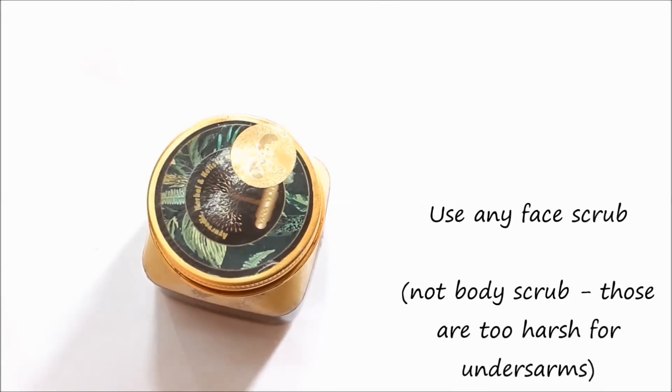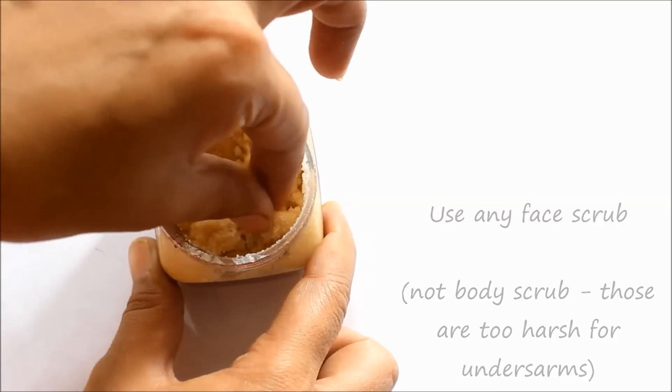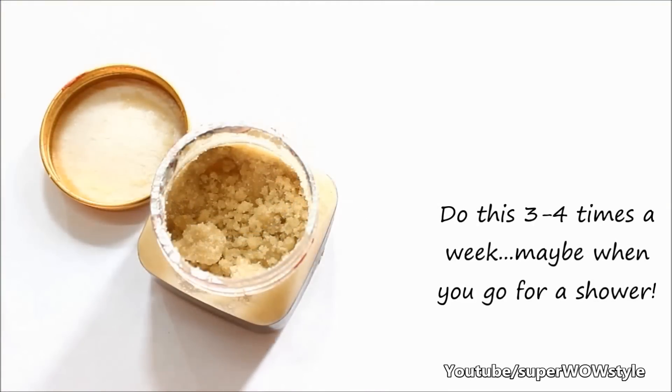Apart from exfoliating, here's another very good way to get beautiful soft skin and remove all those dead cells: use a scrub. I personally love using my face scrub because it's soft, it's gentle, and it works beautifully for the underarms. You can do this 3-4 times very easily whenever you go for a shower.